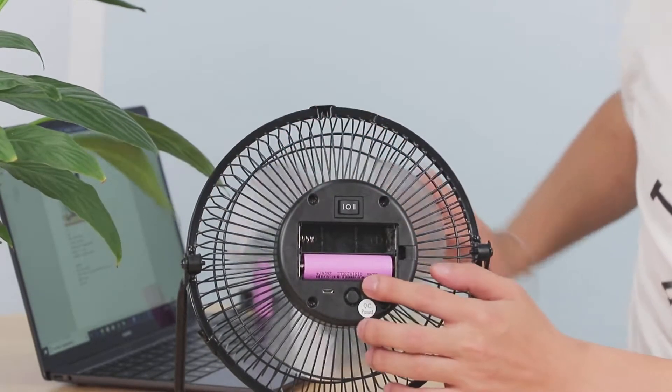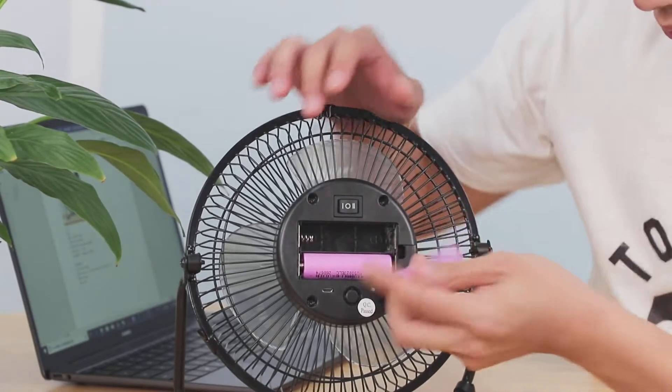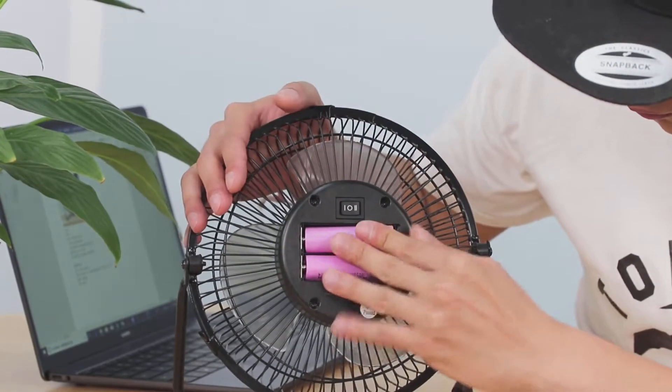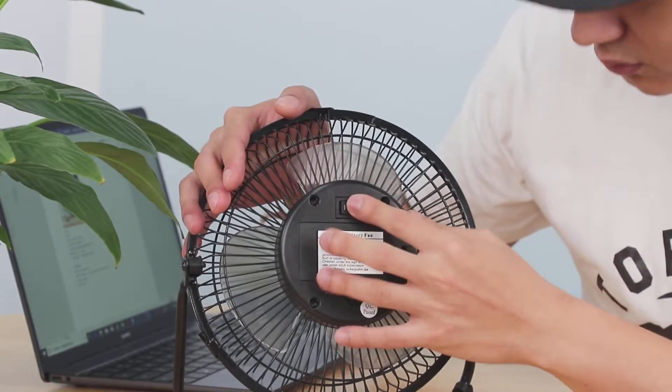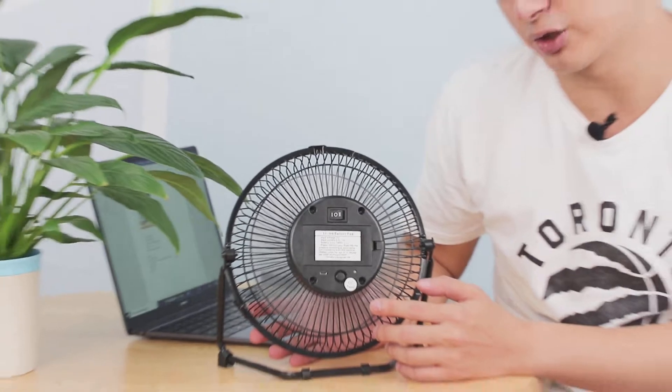We only put one battery inside. So it runs on one battery as well, and also you can run on two. So sometimes if you need flashlights or anything, you can take one out and just put it in.